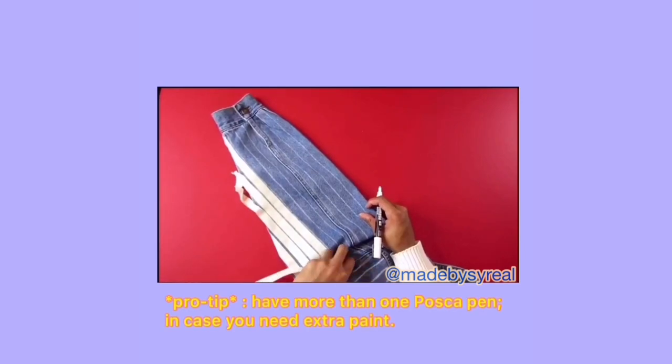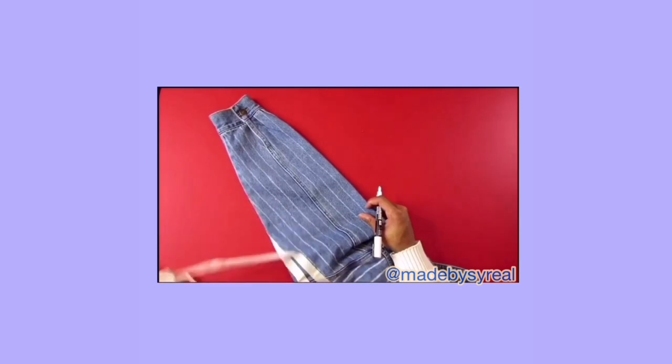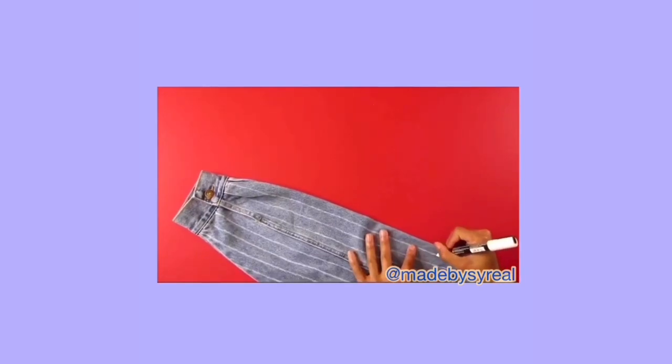Another pro tip is to have more than one Posca pen. I had more than one, thankfully, but I did end up using both of them because the first pen ran out of paint. So in order to make up for that, I had to use another Posca pen just to finish the project. I suggest having more than one — maybe three at the least.